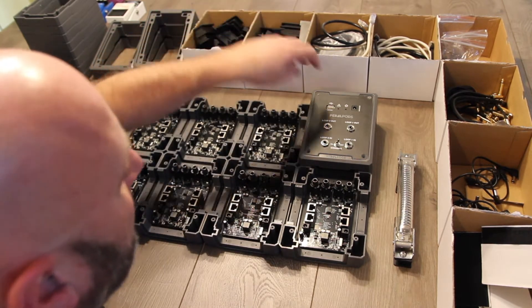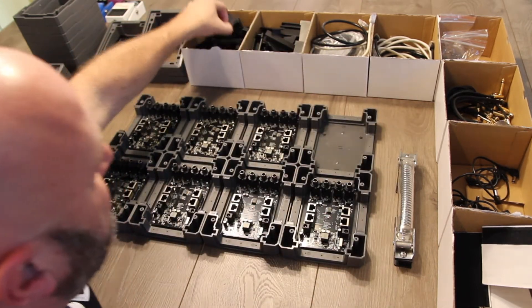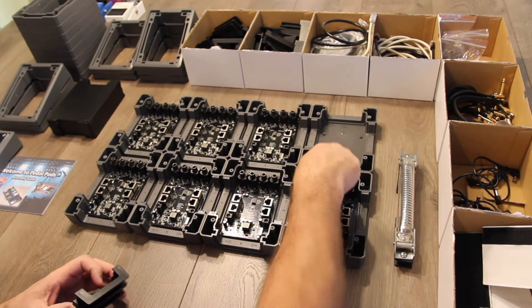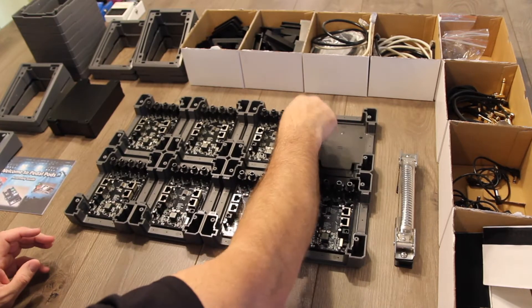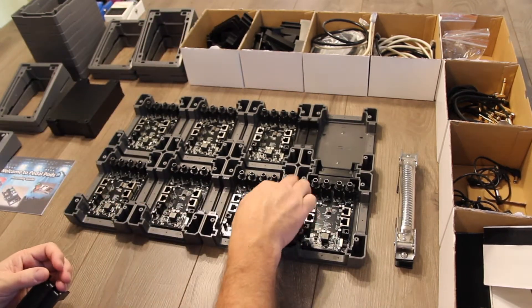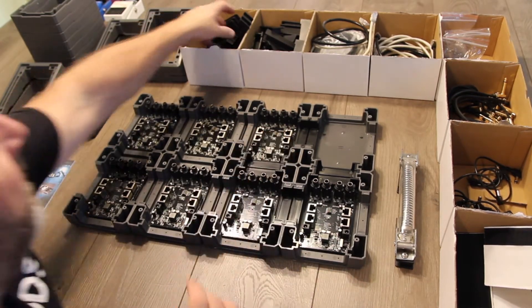What we recommend doing is taking the double blocks and locking all the components together. You simply put them in the slot, press down, and they lock the pods together. You'll feel some tension as they click in, and this just helps secure the components together.